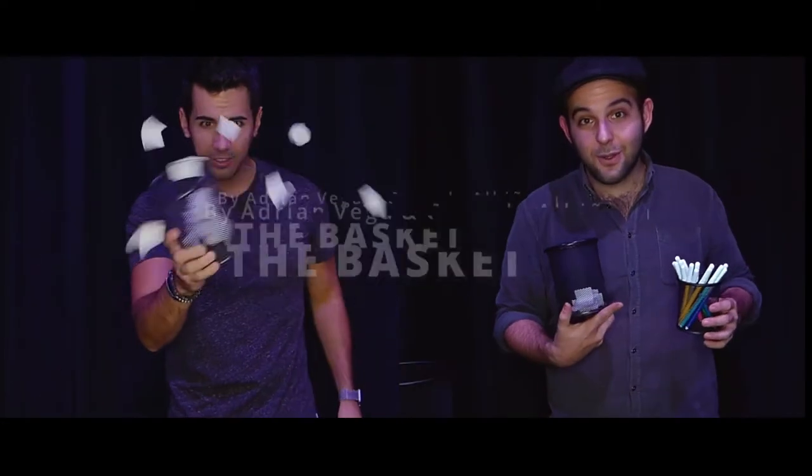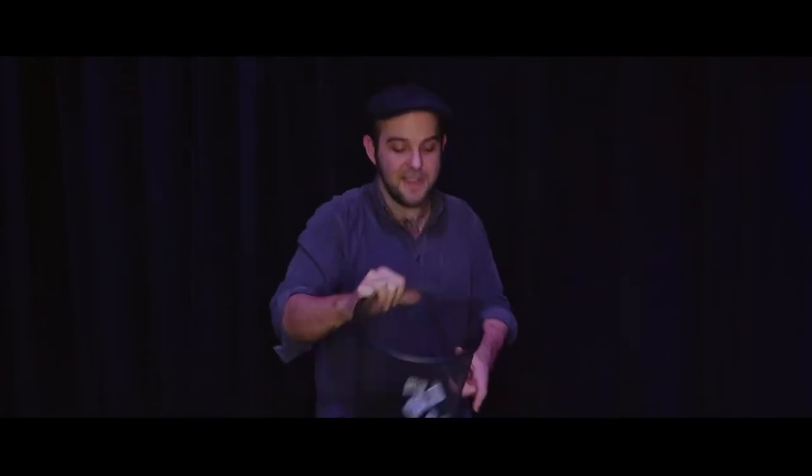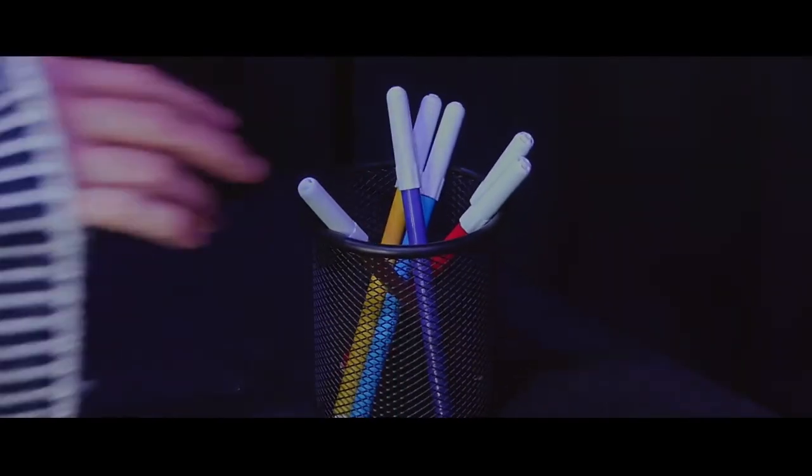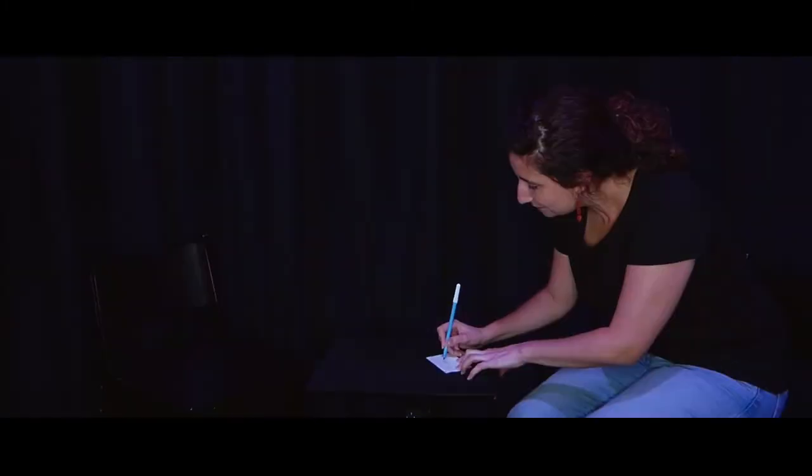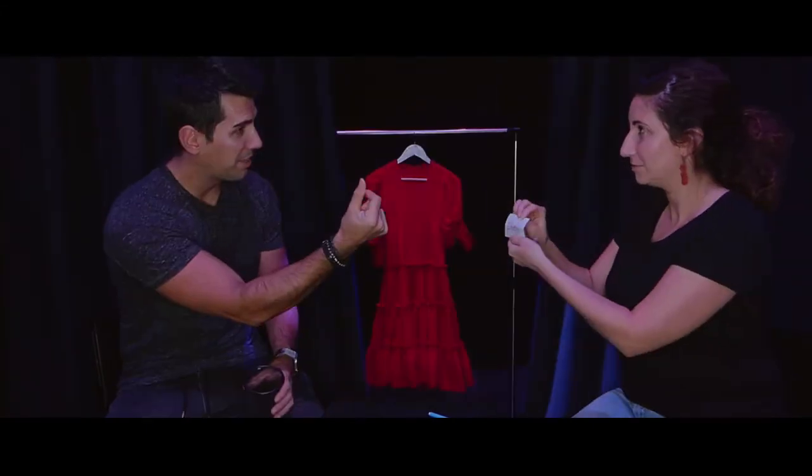Imagine taking a really empty basket and filling it with different pieces of paper written down by the spectators. Just by shaking it out, only one piece of paper will remain inside of it — it would be your first piece of paper. The basket allows you to start and end clean, to create different kinds of forces and applications.